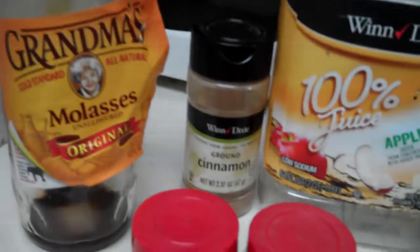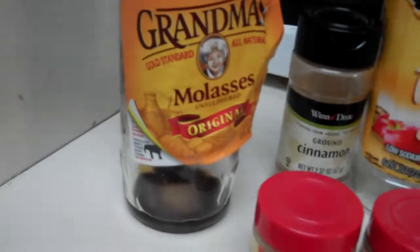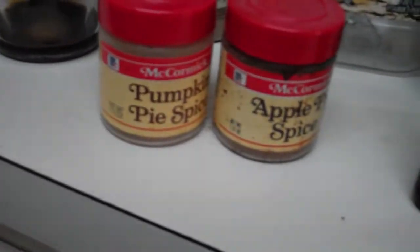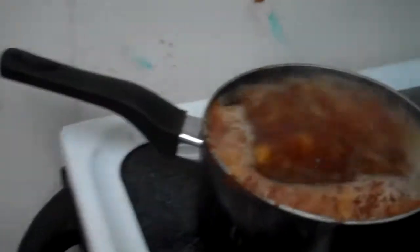And here are all your ingredients, just line them up here: tea bags, mandarin orange, lemon juice, cinnamon, Grandma's molasses, pumpkin spice, apple spice, almond extract, rum extract, and a boiling pack of water.